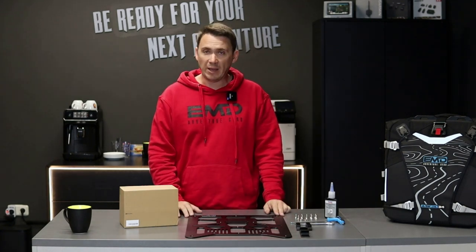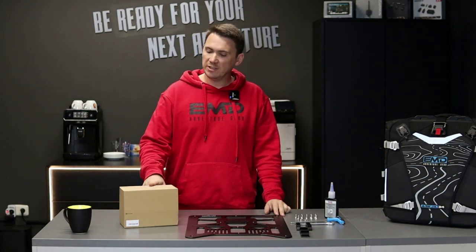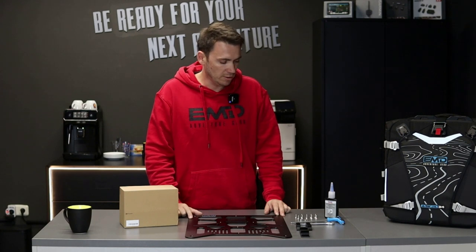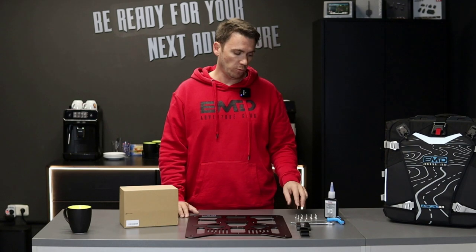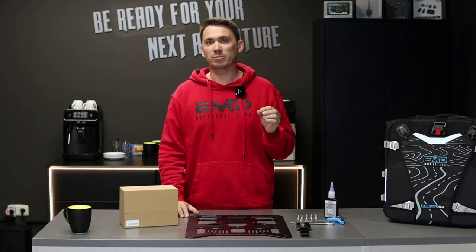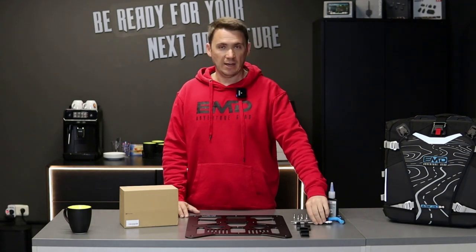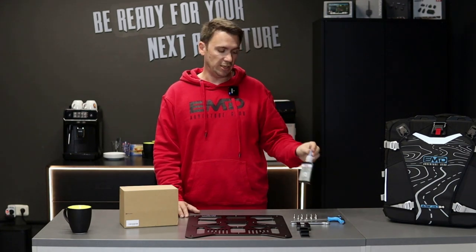In step one we take care of the back plate of the mounting system, which is called the lock block system. You will receive one box which includes two lock blocks, two CNC aluminum machined back plates, four sliders, four hooks, as well as a hardware package with nylock nuts and stainless steel M6 by 16mm bolts. What you need for the installation is one 4mm allen key and a 10mm spanner or ratchet, as well as medium strength Loctite.